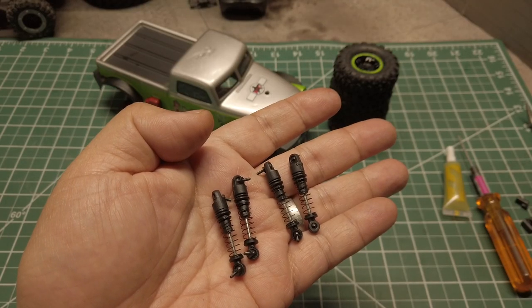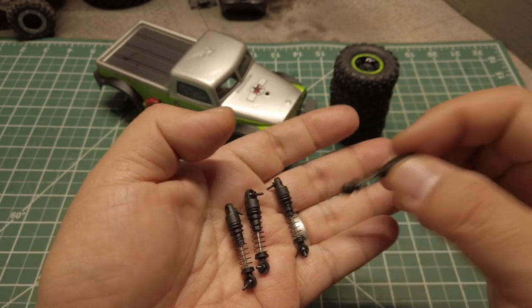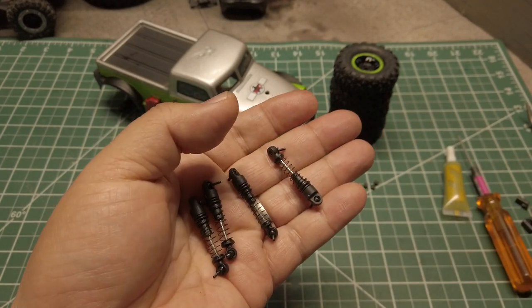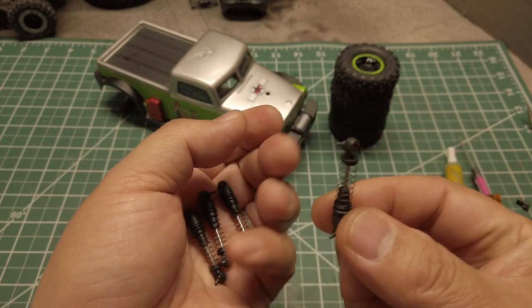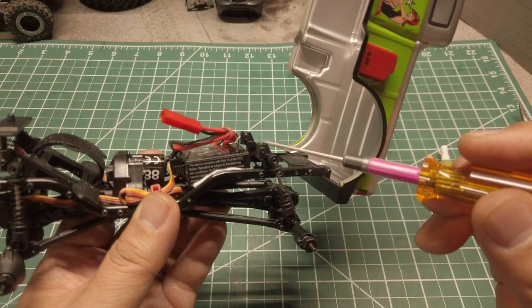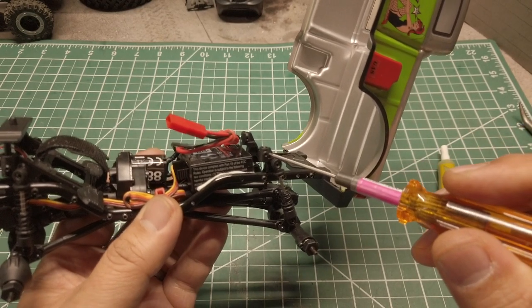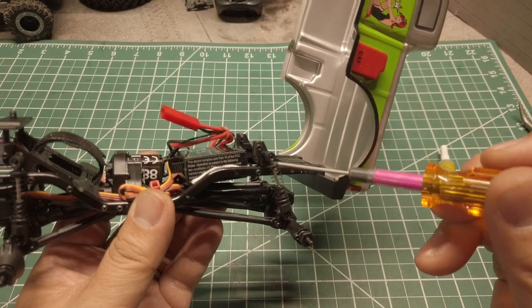Here are the modified stock shocks. One thing to note: I will be mounting the shocks upside down. I do this typically on a 1/10 scale rig to help with the CG, but at this small scale the difference is very small if any. However, I find that having the shocks upside down helps with keeping the grease in the shock body. Also, to add a bit of forward slant to the rear shocks, I removed the body mounts and switched them over, which gives a nice angle for the rear shocks.